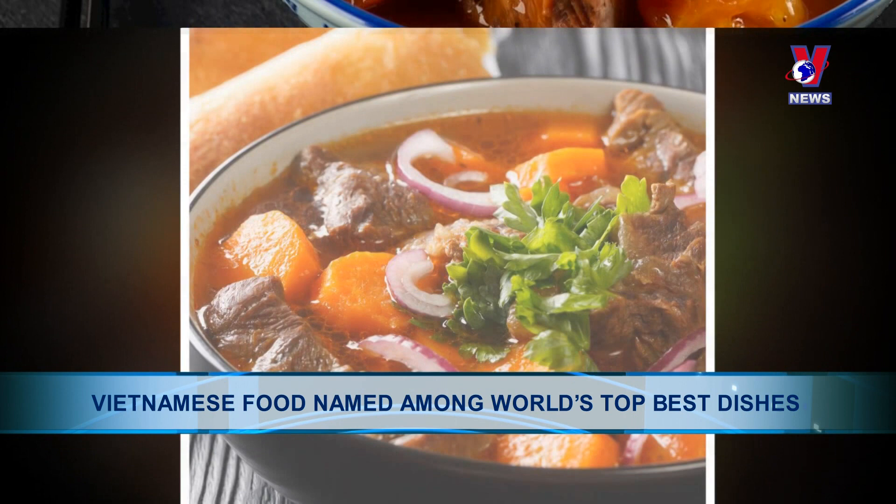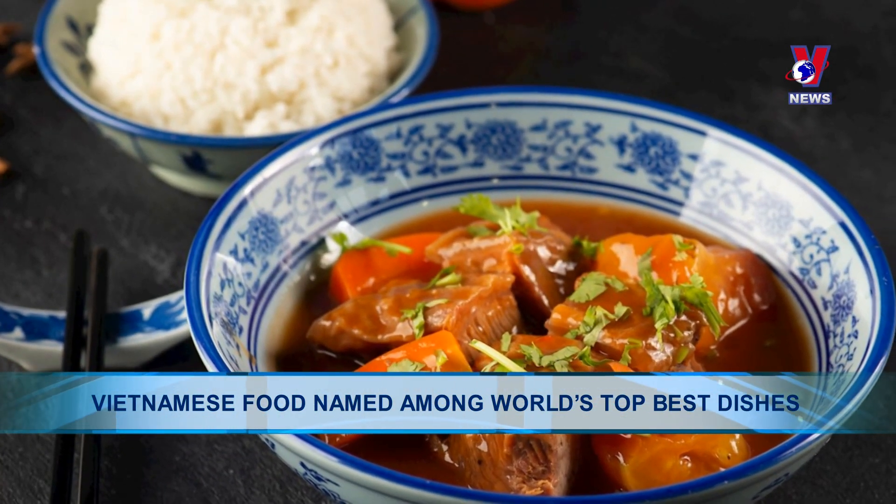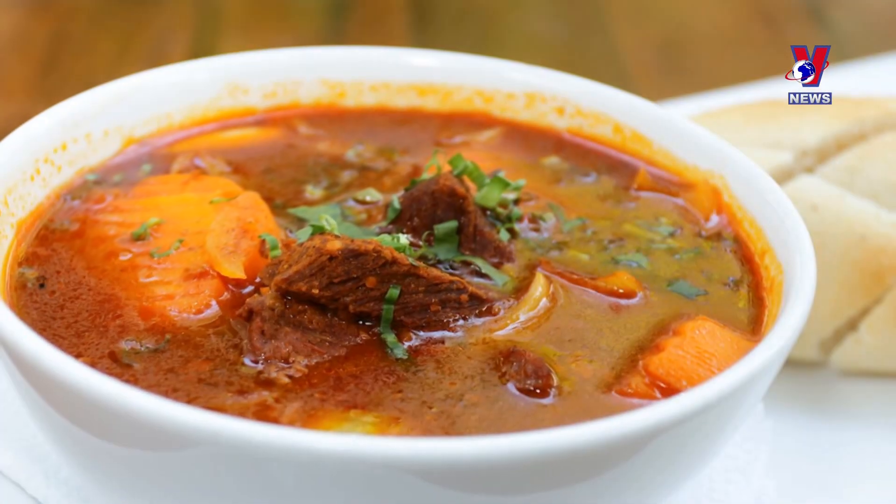According to the website, Bò Kho includes ingredients such as diced beef, carrots, lemongrass, cinnamon, chili, pepper, garlic and shallots, all simmered in a spicy and aromatic broth.